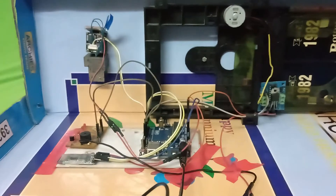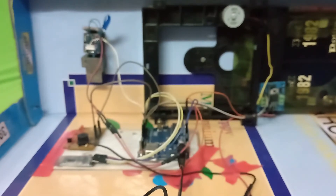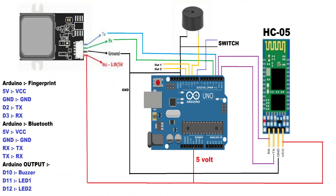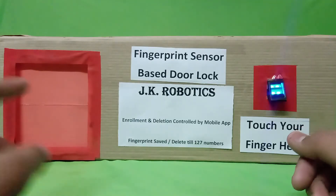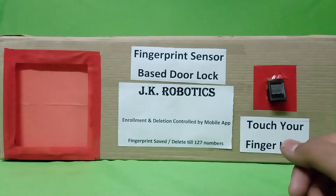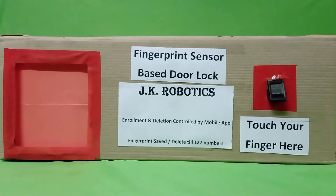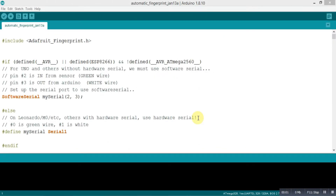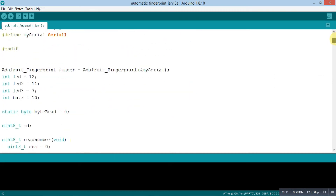Now let's see the circuit diagram — you can take a screenshot by pausing the video. The door lock open time is adjusted in the code, so let's look at the code now. First of all, you need to download the Adafruit Fingerprint library. Then you need to define your output pins.